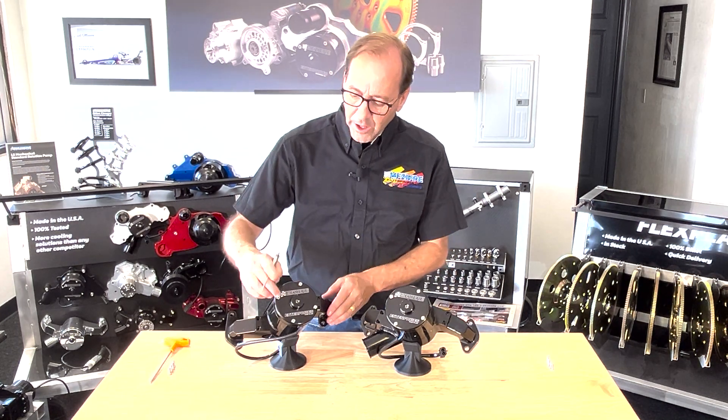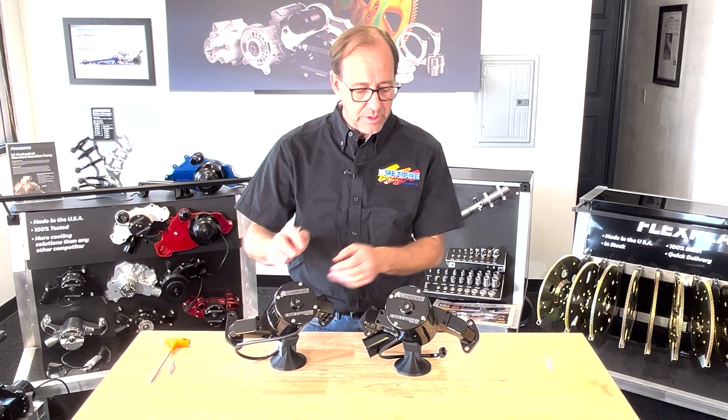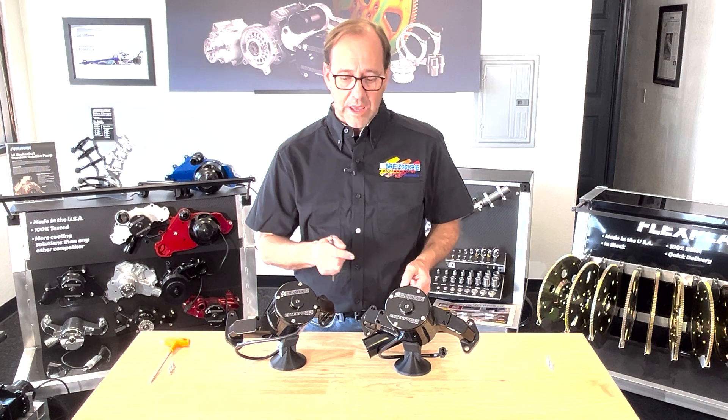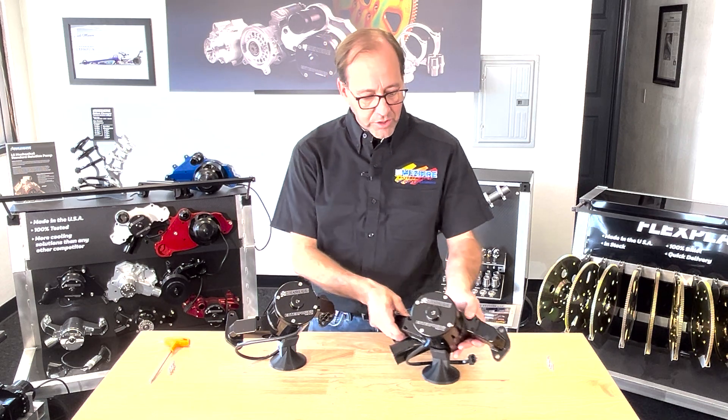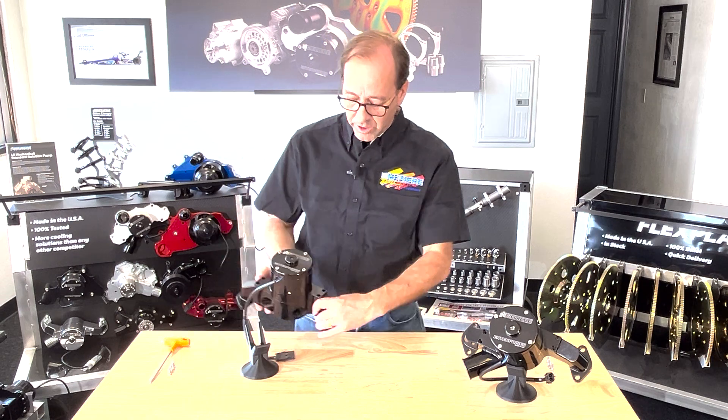Now that we have the proper screws backed off — all four on the 100 series, and just the two screws on the 300 series — you need to locate a very convenient screwdriver pry slot that we include with all of our designs.